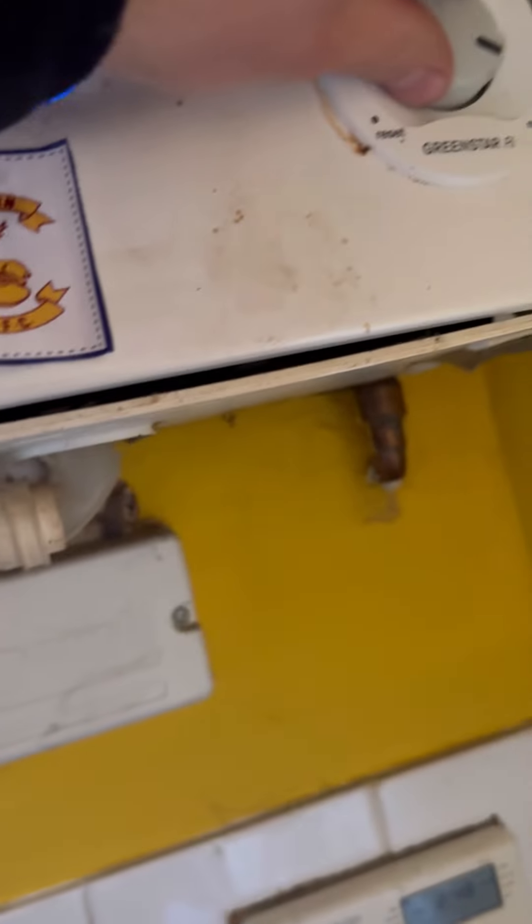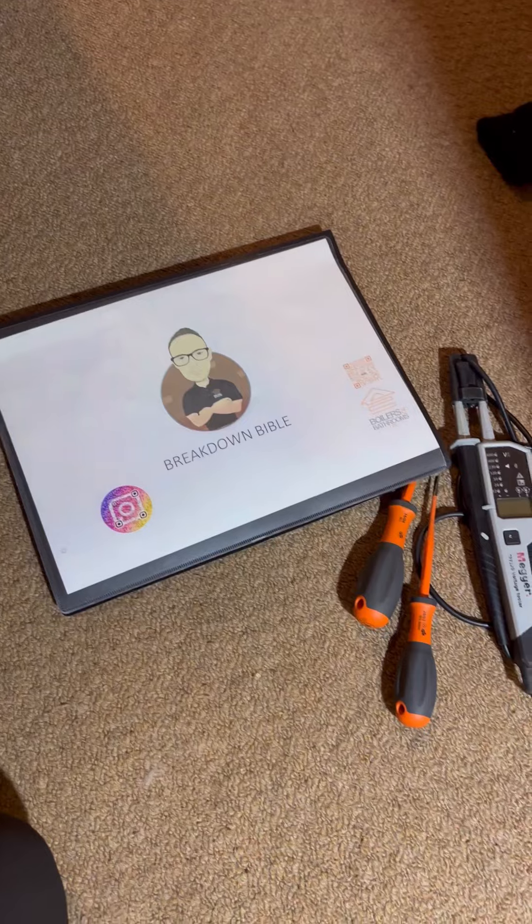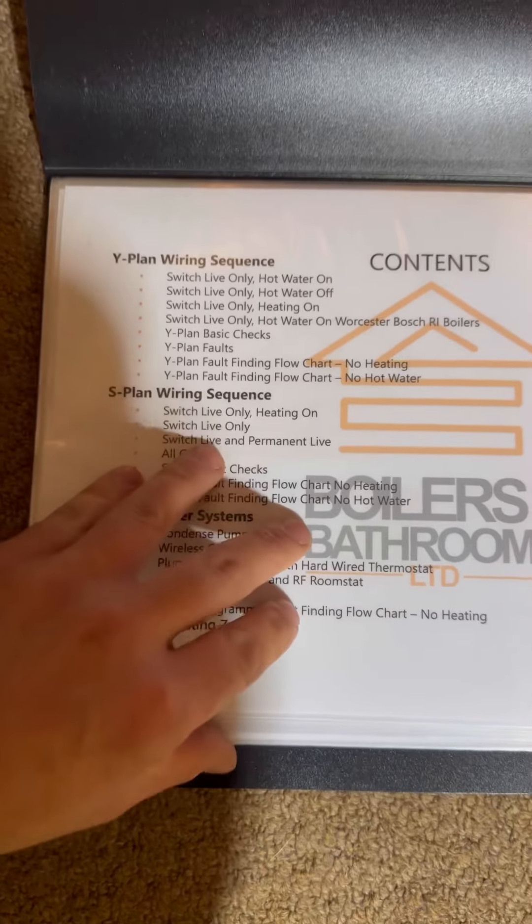We'll give it a couple of seconds in case there's a delay, but no. Head up to the airing cupboard — it's a Y-Plan, so I'm going to whip out the breakdown bible and head to the Y-Plan fault-finding flow chart: no heat in.